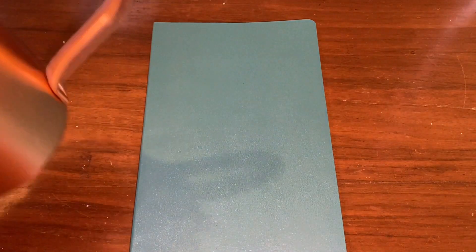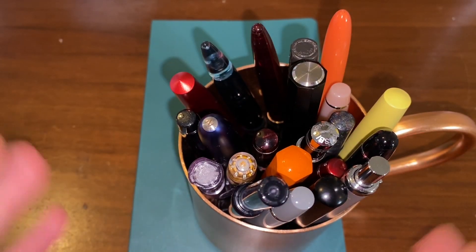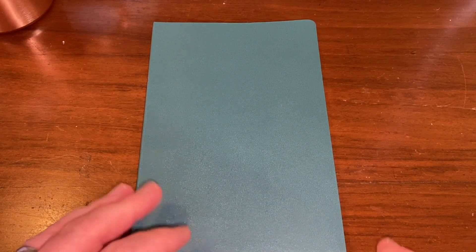Hello, Rob from Fountain Pen Journey with an everyday carry fountain pen video. It's been a while — I've been swapping out some of my pens and using older pens. But this is what I have currently inked, so let's talk about the pens. They're in my usual pen pot — these are the current pens I have inked up, and I'm going to go through them one at a time.